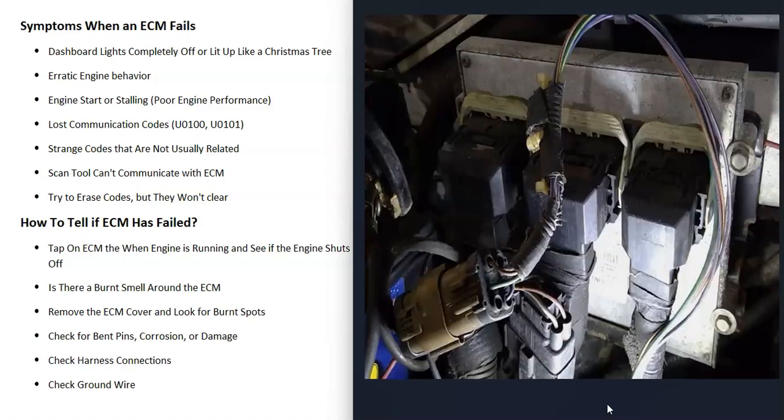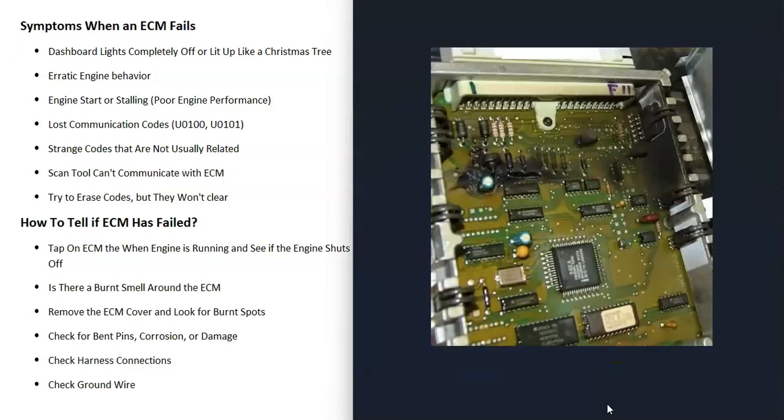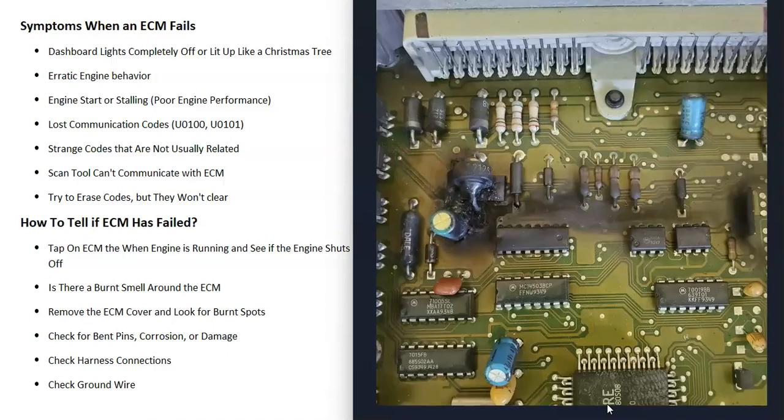How can you tell if the ECM has failed? A very common thing that many mechanics do is start the engine and then just tap on the ECM to see if the engine shuts off. If there are bad solder joints on the board, they might be making a good connection sometimes but not other times. So if you tap on the ECM while the engine is running and it shuts down, that's a sign of a bad ECM. Also, go around the ECM and try to smell for a burnt smell, because sometimes when these fail they actually get burnt on the board and you'll be able to smell it.